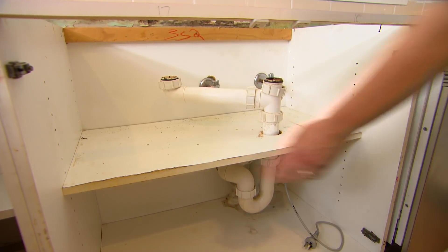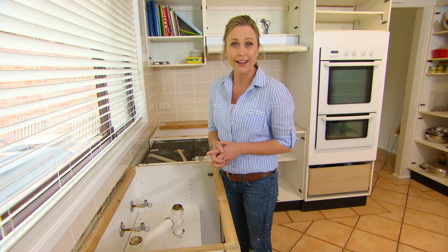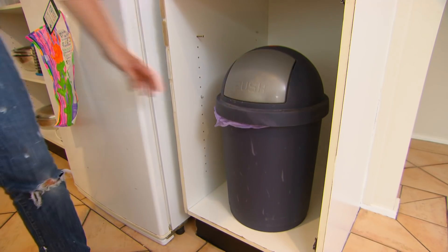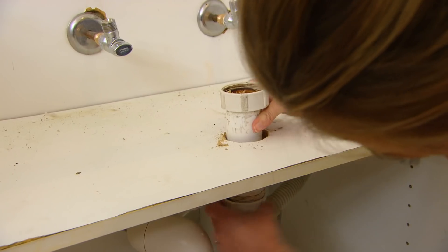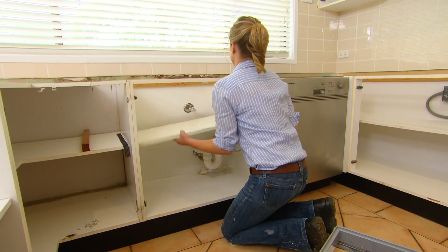This is a problem a lot of us have — the old water damage under the sink. It just swells the shelf and makes it look plain ugly. Another problem is where to put the bin in the kitchen. Here Christina's housed it in a cupboard, but it's such a waste of space — it doesn't need to be there.